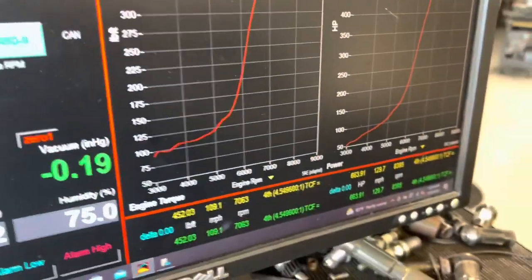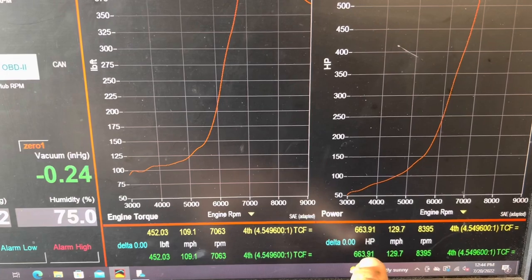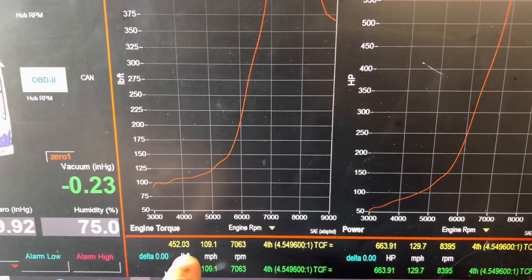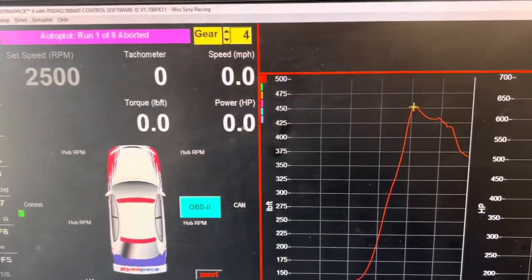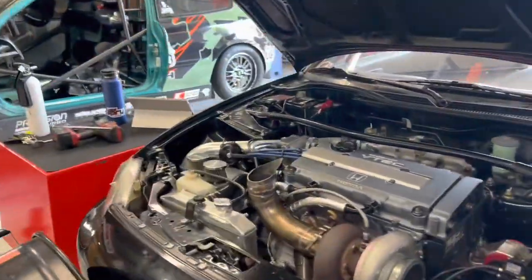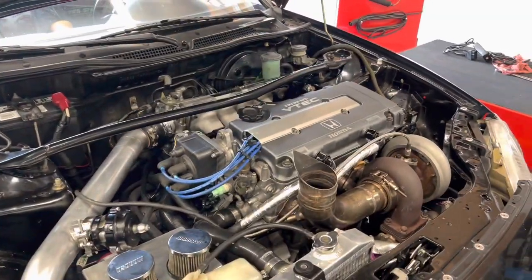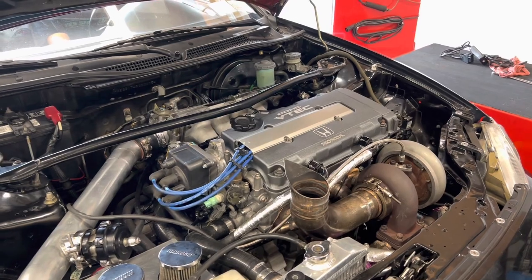All right guys, we did one pull with the full exhaust — you can see it made 663 horsepower and 450 torque. We did no tune changes on this versus when I run the up pipe. So now we've swapped back to the up pipe, we're going to run it on the same exact tune and see what it makes — whether it makes more or less.